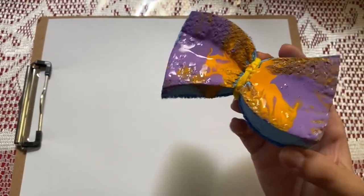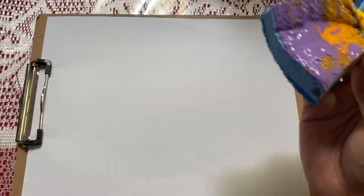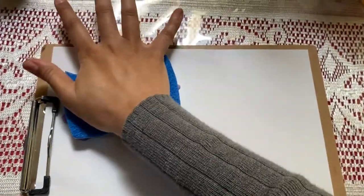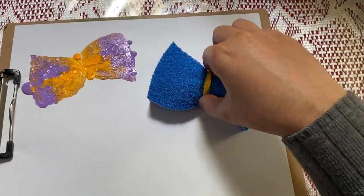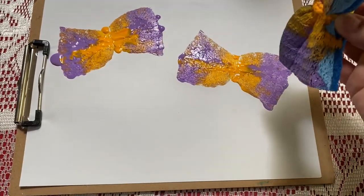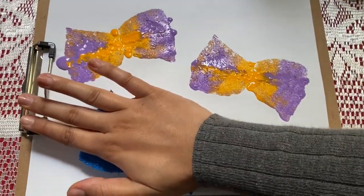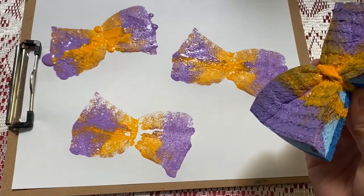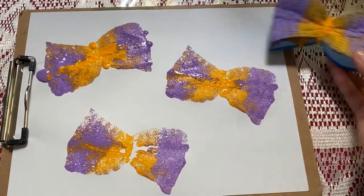Now I'm going to take my sponge and press it onto my blank piece of paper multiple times, because these are going to be your butterflies. Let's do one over here — push down. And then maybe one over here — push down. And then let's do one more over here — pushing down. Good job, friends! Beautiful. Let's put our sponge to the side, we don't need it.